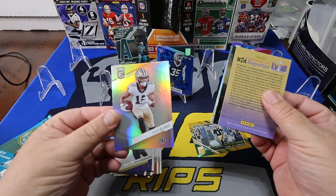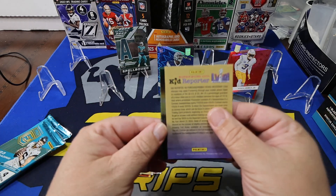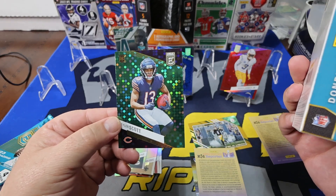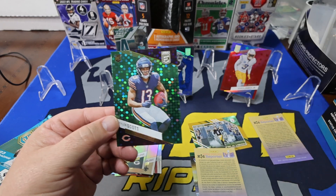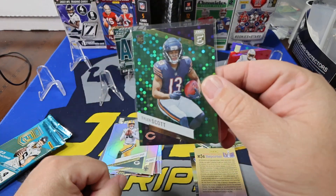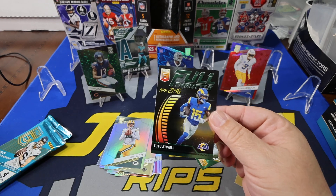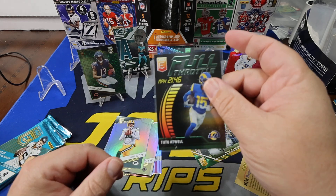Starting from the back again: Chris Olave, Jordan Love. And hey, there's Tyler Scott — there's that green parallel, right? That's the one we're supposed to get. Green Discos — that's your green disco. Tyler Scott, good looking card. And Tua Atwell on Full Throttle — I like these, those are cool inserts right there. 21.46 miles per hour — not really sure if I believe that.